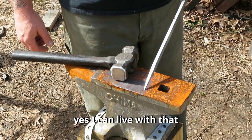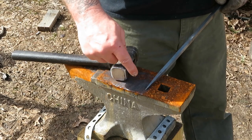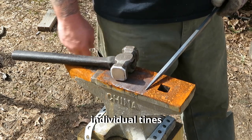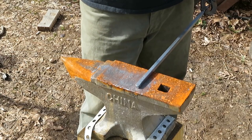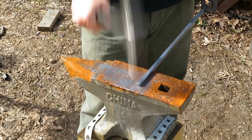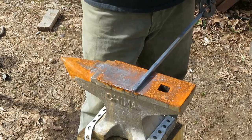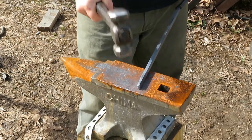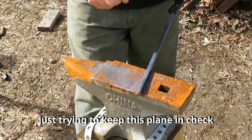I can live with that. Now I'll take a chisel and split that back, and then start working these individual tines. Just kind of make an even taper. Just kind of keep this plane in check.